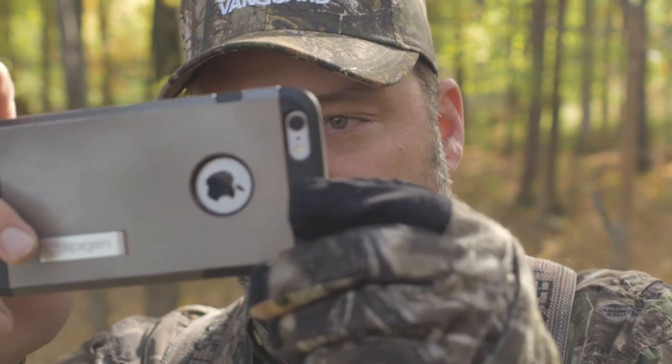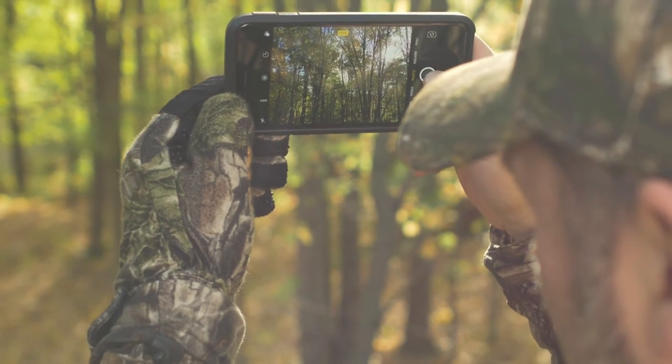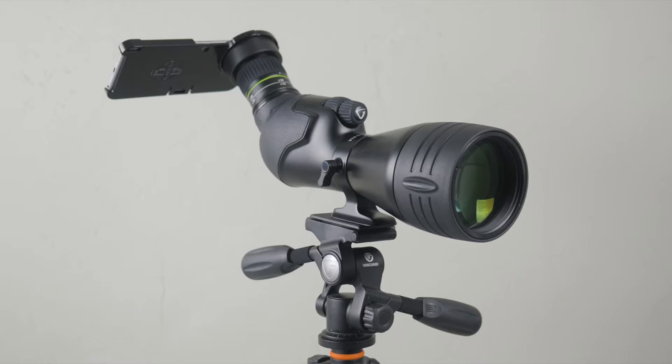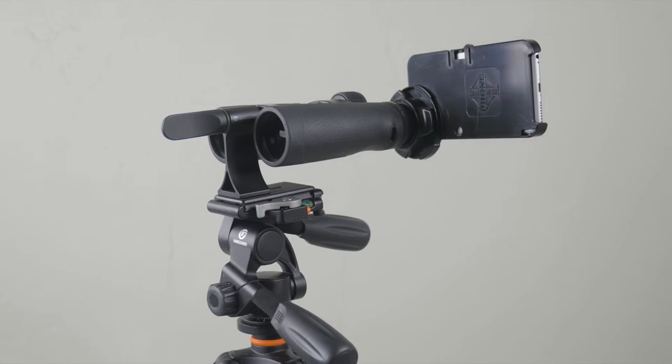But we recognize that not every hunter has an expensive camera, and more likely they use their phone to capture their personal nature pics. PhoneScope makes it super easy to transform your spotting scope or binocular into an excellent zoom lens for your smartphone.